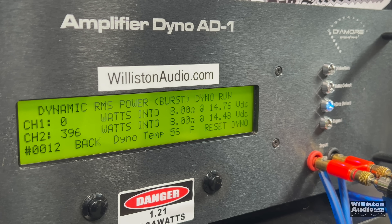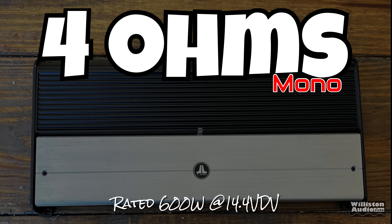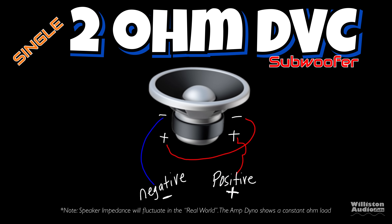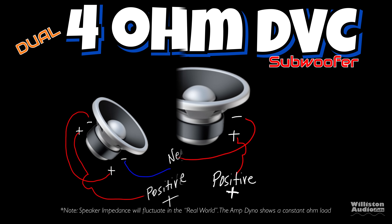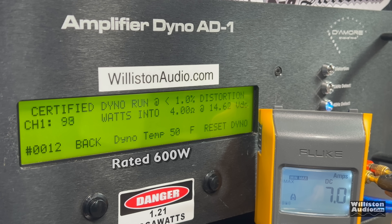The efficiency at 8 ohms is good but not superb — 77%, which is about normal for a Class D amp. Now let's try 4 ohms. It's rated 600 watts at 14.4. If you have a single 2-ohm dual voice coil subwoofer wired in series, that gives you 4 ohms. If you have two 4-ohm dual voice coil subwoofers wired in series-parallel, that also gives you 4 ohms. Let's see how close we get to that 600 watts. Certified test first to 1% distortion.